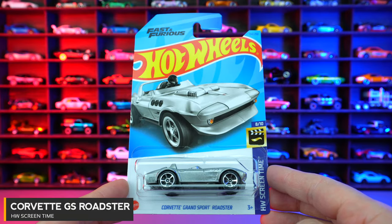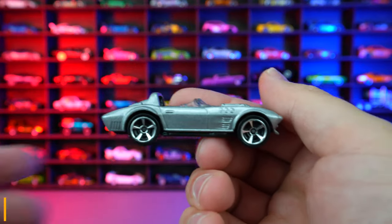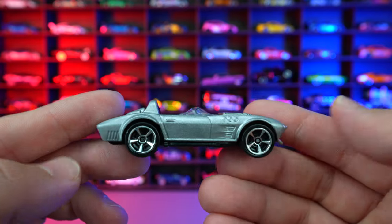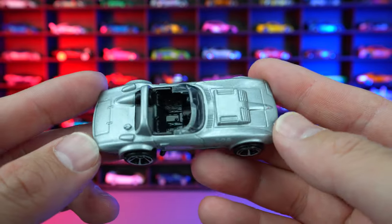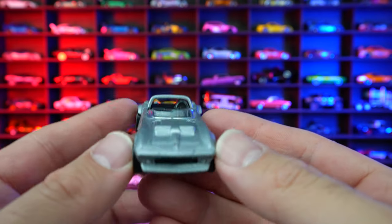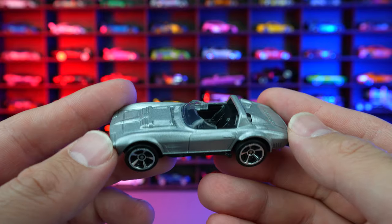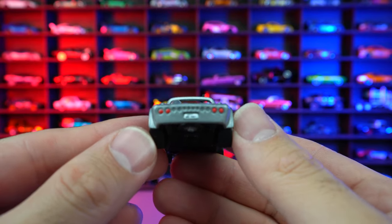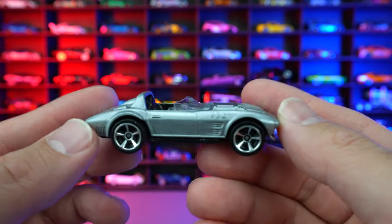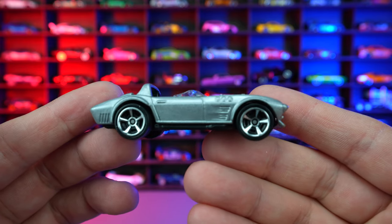Corvette Grand Sport Roadster from HW Screen Time, and this one is part of the Fast and Furious cars as it was featured in one of the movies. This is a very, very clean design — no graphics or anything on this one, just super clean. I like that silver — it's almost like a light grayish color. Tampo work on the back very nicely done. This is the Corvette to get if you just want something easy to look at.